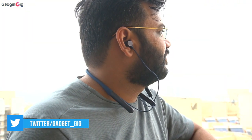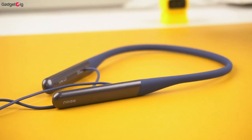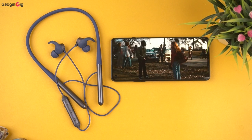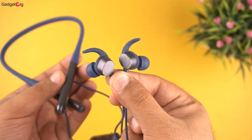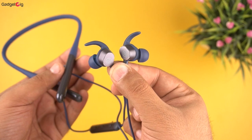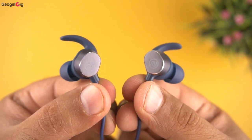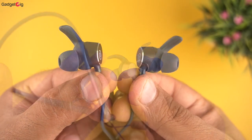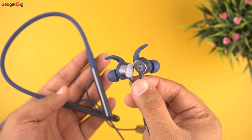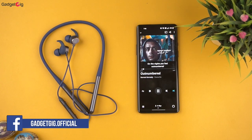Overall, the Noise Flare XL neckband offers a decent design and build quality. The performance is good for music and movies — the audio output is not bass-heavy but the instrument separation is very good and the vocals are clear. They are quite comfortable to use and the neckband is lightweight. The battery backup is good and Insta Charge is definitely an advantage. You also get dual pairing, which lets you connect to two devices at the same time. If you're looking for a budget Bluetooth neckband under Rs 1500 and thumpy bass is not your preference, this is a very good option.